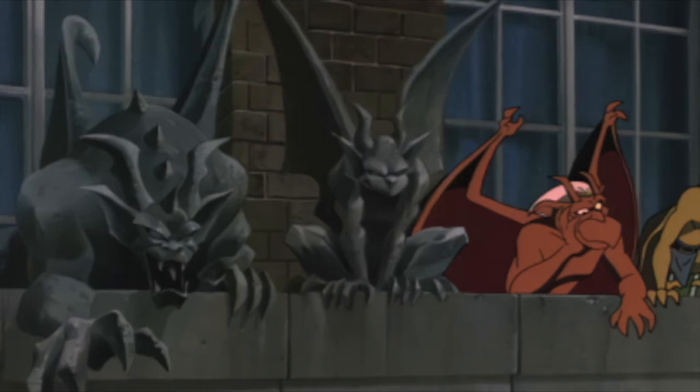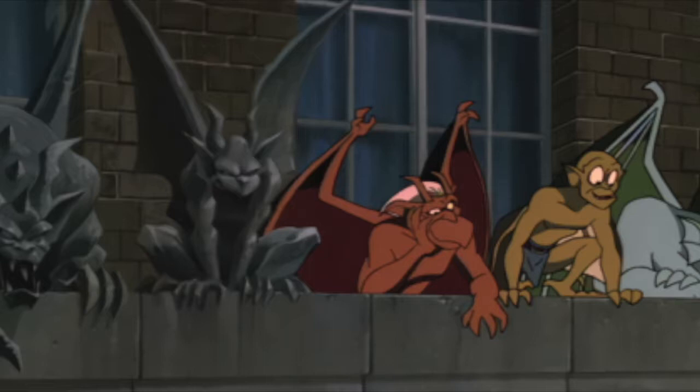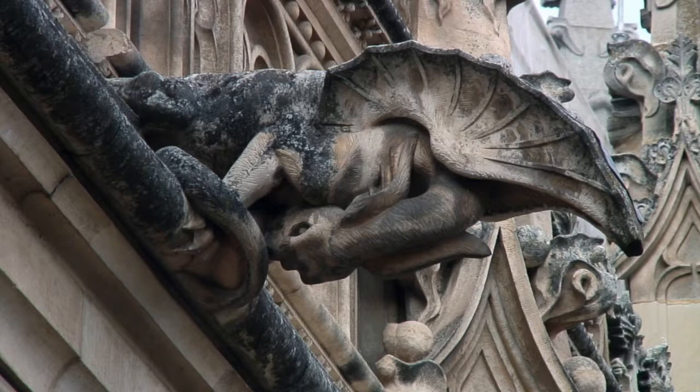For this week's project we're going to be making gargoyles. When I was a kid I remember watching a cartoon called Gargoyles about stone sculptures that sort of came to life at night and they were superheroes or something like that.